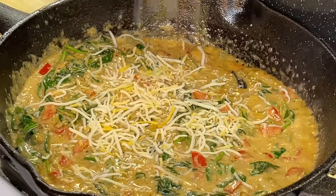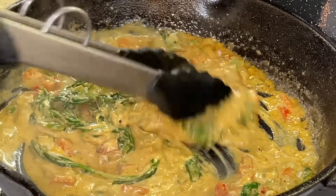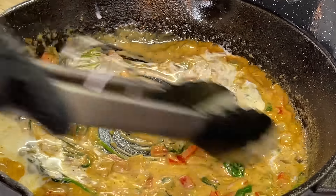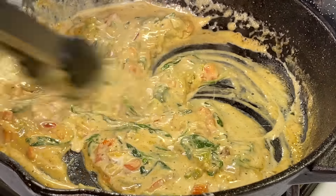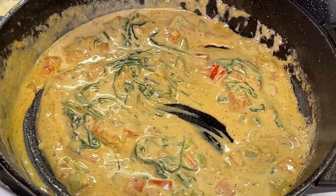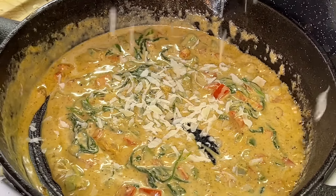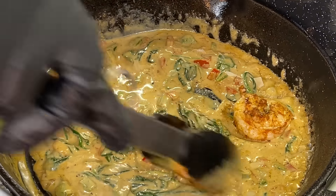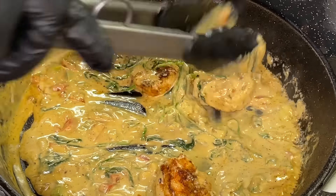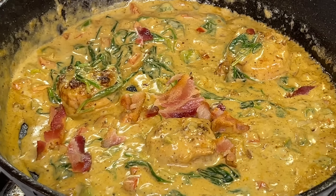We're also going to add some of our reserved shredded cheeses. If you want to loosen up the sauce a bit, you can add a little more heavy cream, water, or broth. We're also going to hit it with some parmesan cheese for that nice complementary nutty flavor. Then we're going to add a couple pieces of shrimp — not all of the shrimp, just some — to get more of that shrimp flavor going on. As if the sauce could get any better, we're adding some bacon crumbles — again, not all, just some.